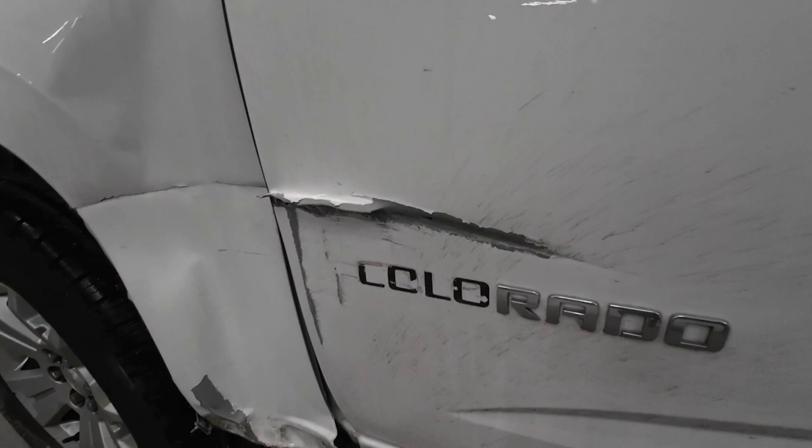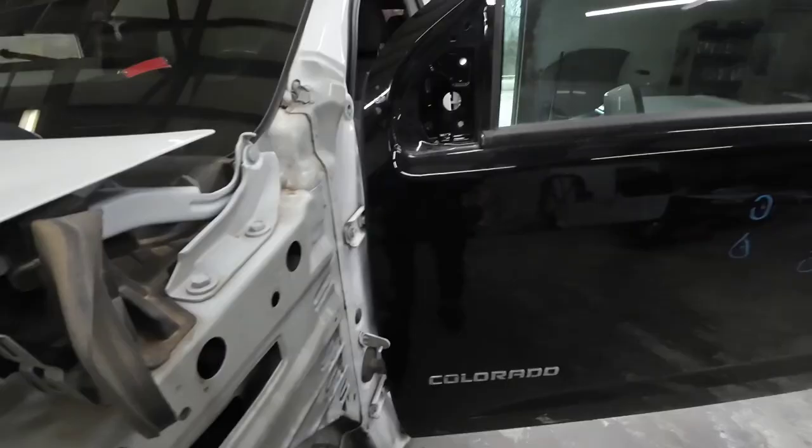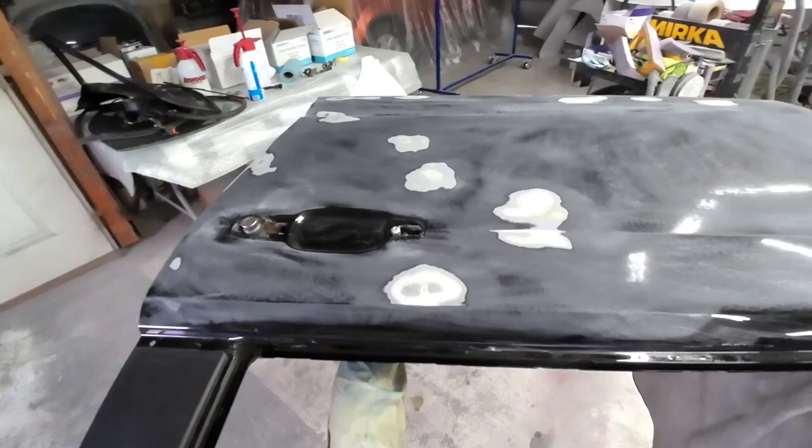This is the repair we're working on today. It's a Chevy Colorado with a damaged fender and door. We're replacing the fender with a new fender but we're replacing the door with a used part. You can see this part has several different chips and nicks in it, and also some minor door dings that we're going to repair today.